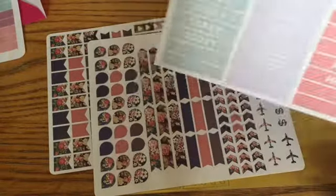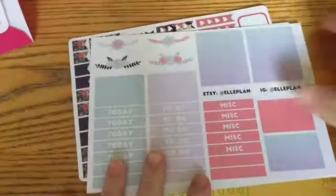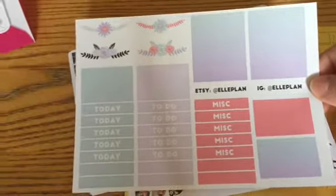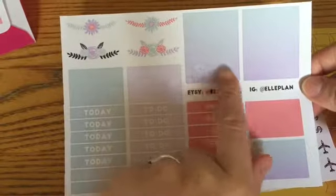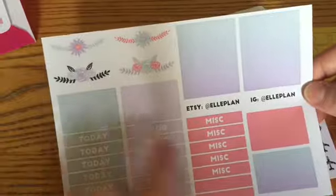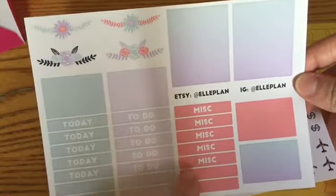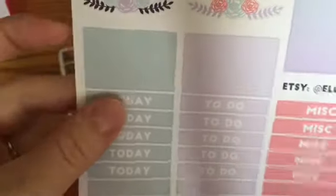Apparently I had no space on my camera, so this has been me filming with nothing. Anyways, I think I ordered just a few different separate sheets. So I have these two ombre full boxes, and then four half boxes. Then I got some to-do's, todays, miscellaneous, and plain. And then I really liked these, which is kind of what had me excited about this little sheet.